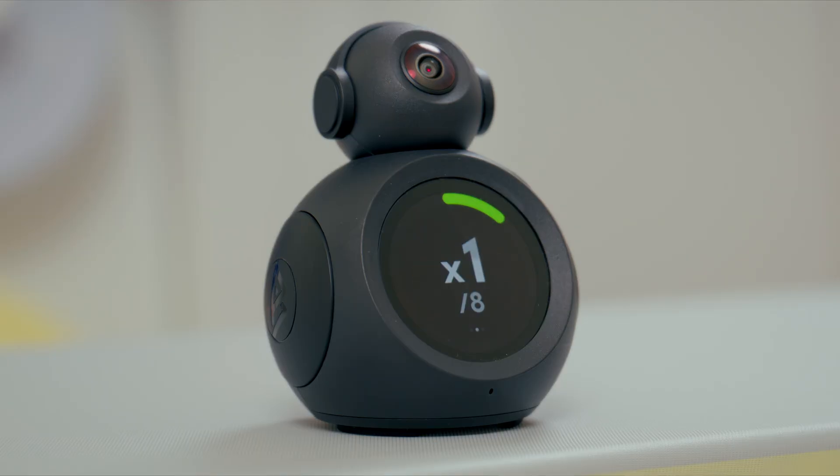But this little guy right here changes that. This right here is the Body Park Adam, an AI-powered motion coach that sits in front of you, gives you real-time form feedback, counts your reps, and even gives you some words of encouragement. It's basically like having your own personal trainer.